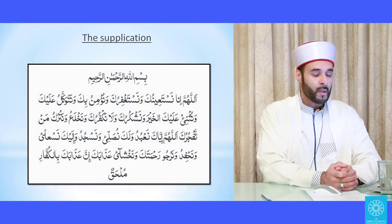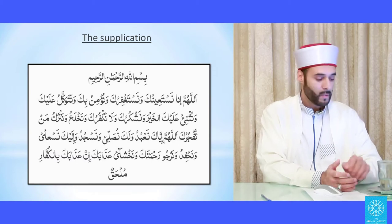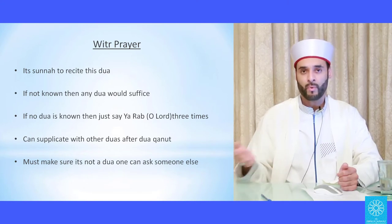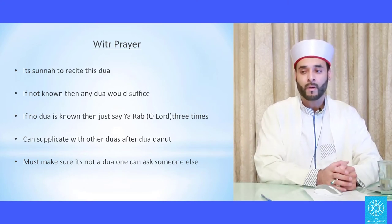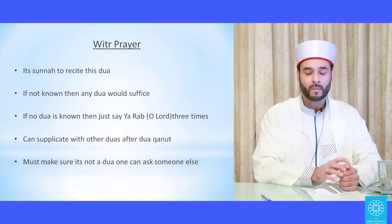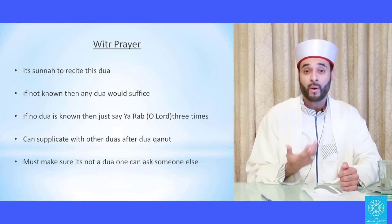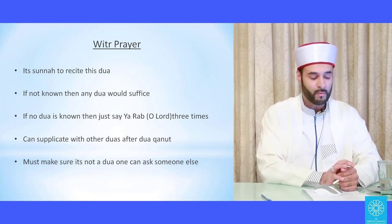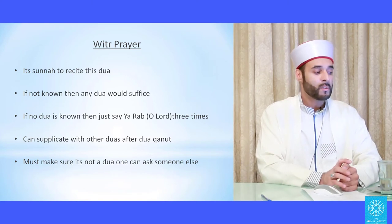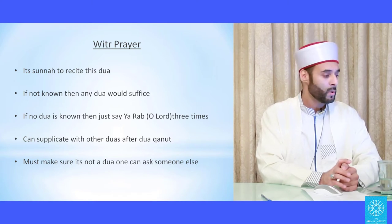If you don't know the qunoot dua, you can substitute it with any dua you do know, as long as it's not a dua for something you could ask someone in real life — like fixing your radiator or mobile phone. It should be a dua for khayr fi al-dunya wal-akhirah, for your health and things only Allah can give. If you don't know any dua, then just saying 'Ya Rabb, Ya Rabb, Ya Rabb' three times is sufficient.